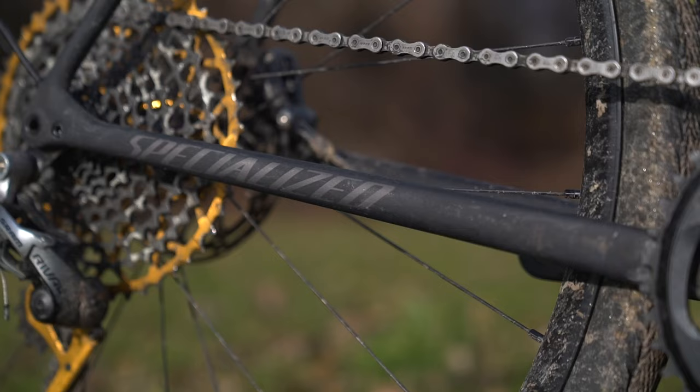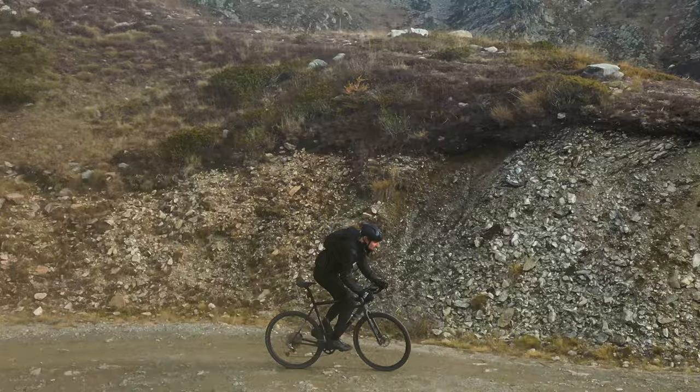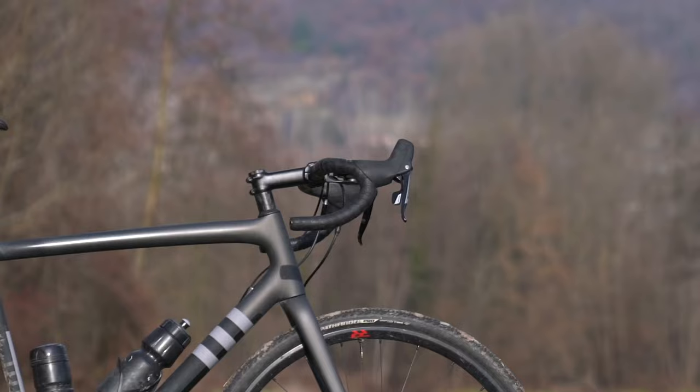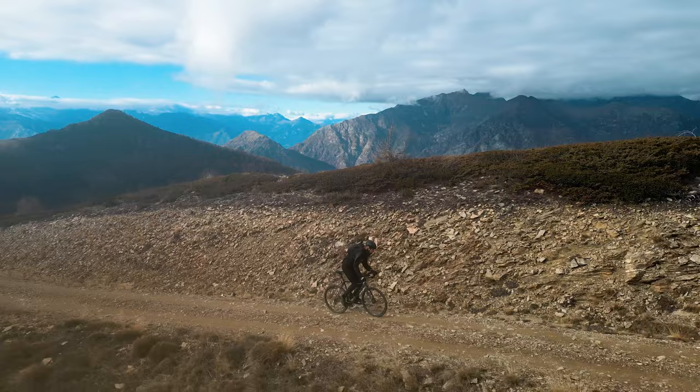Hey guys, welcome back to the channel. In this video I would like to share with you an honest unbiased review of the Specialized Crux Comp after testing it out on gravel roads and mixed surface rides, long epic adventure rides, gravel races — and I would like to share with you why I love this bike and why it would be 100% the bike I would choose to keep if I only had to have one bike for all my rides or if I had zero bikes and I was buying my first one.